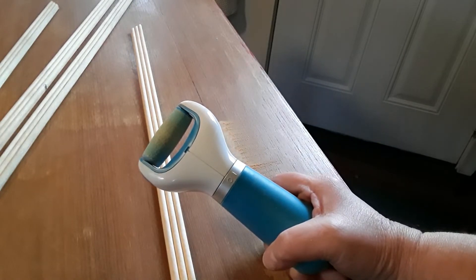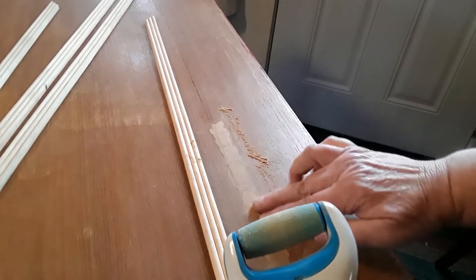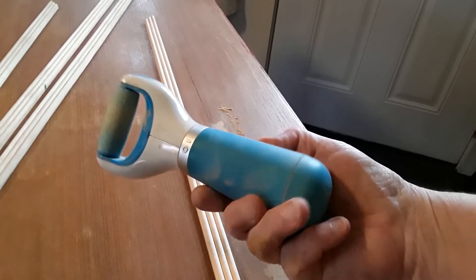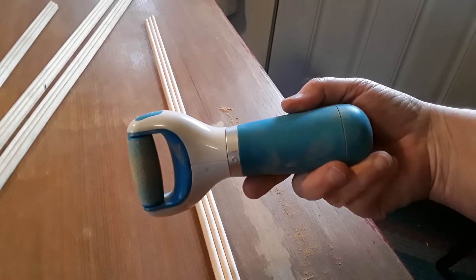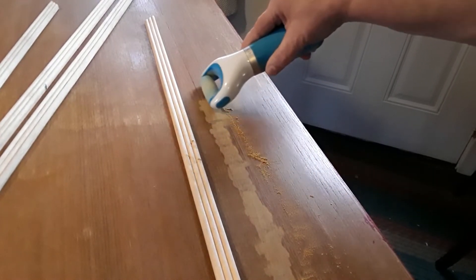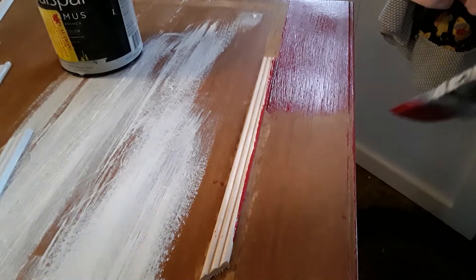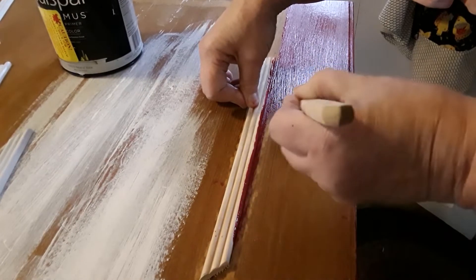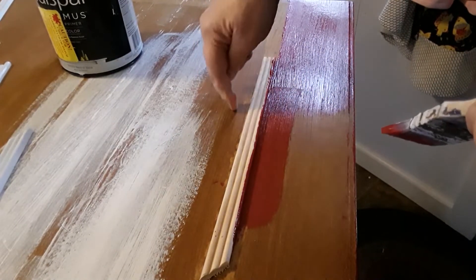Either you guys are going to think I'm really crazy or this is genius, but I wanted to get down to the surface where these things are going to stick so I know they're going to stick really well. My little hand sandpaper wasn't working, so I got that thing that you use on your heels — a foot scrubber. I got a new one of these and it seems to be working pretty good. In order to make sure I do not paint where this molding needs to go, I put a scrap piece down so I can go right next to it when I'm painting this section of the table, and I'm going to go all the way around.